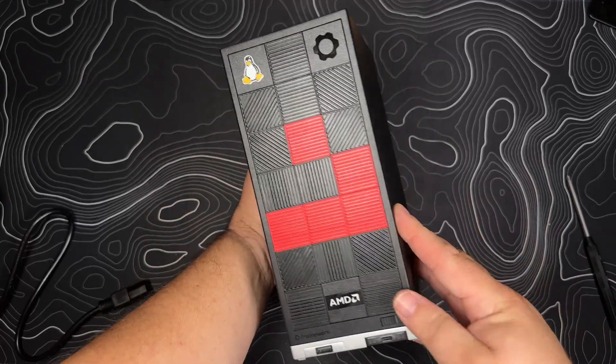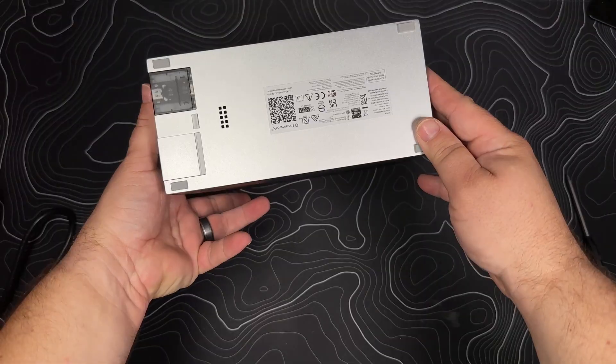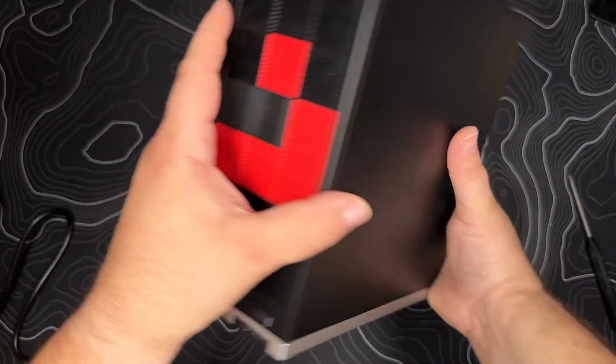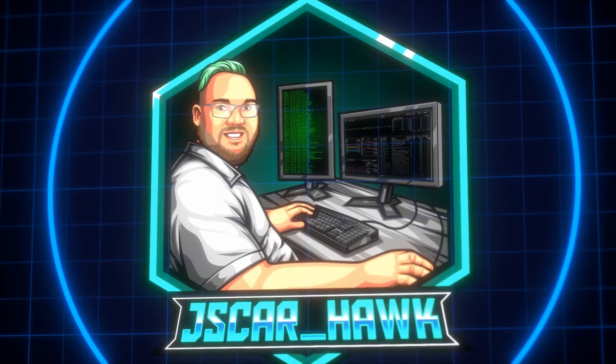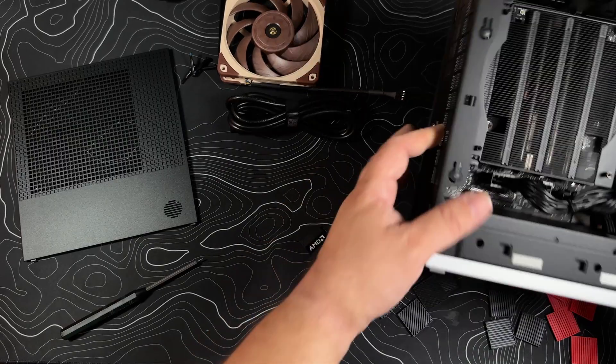Checking out the Framework Desktop. I'm in batch five — finally got mine as of September 5th, 2025. This is my video with live commentary while I'm assembling it for the first time. Welcome to the channel, my name is Jay Scar, and we're going to be going through this live.